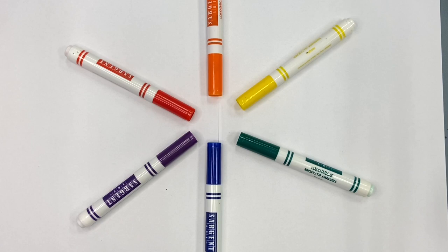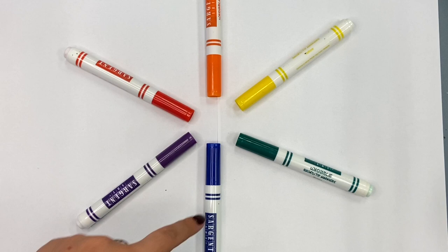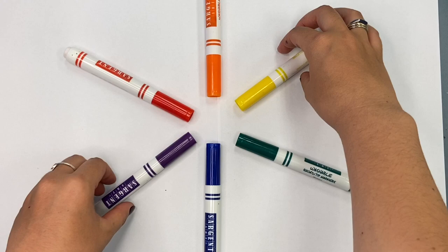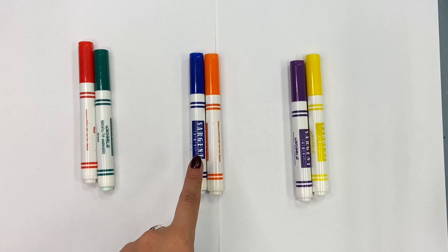Let's talk about colors. I've lined up the colors of the rainbow in a circle. You already know warm colors and cool colors. Now we're going to talk about complementary colors, which are colors opposite each other on the color wheel. So red and green, blue and orange, purple and yellow — they're opposite each other and they really stand out. They're so opposite that when you put them together the colors bounce off each other and become more vibrant. The complementary colors are red and green, blue and orange, and purple and yellow.